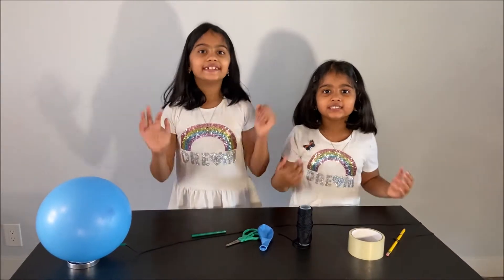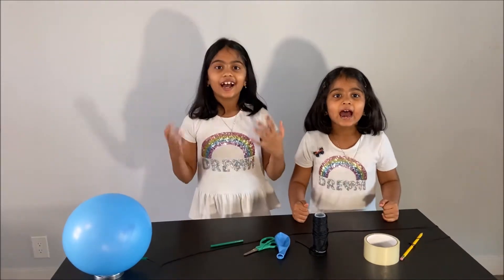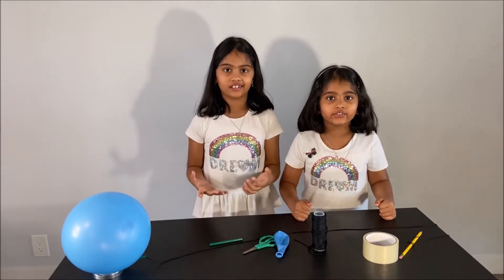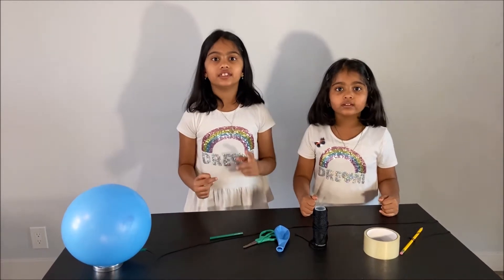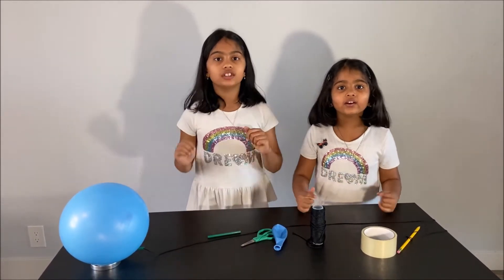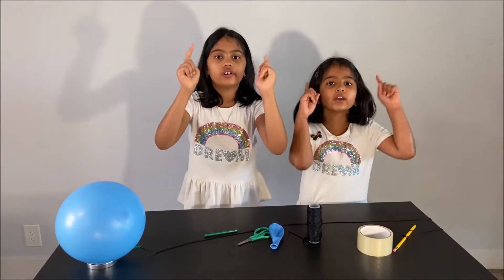Hello everyone! Today we are going to do a cool experiment about Newton's laws. Please have an adult next to you when you do this experiment for your safety. And safety is important for you kids.